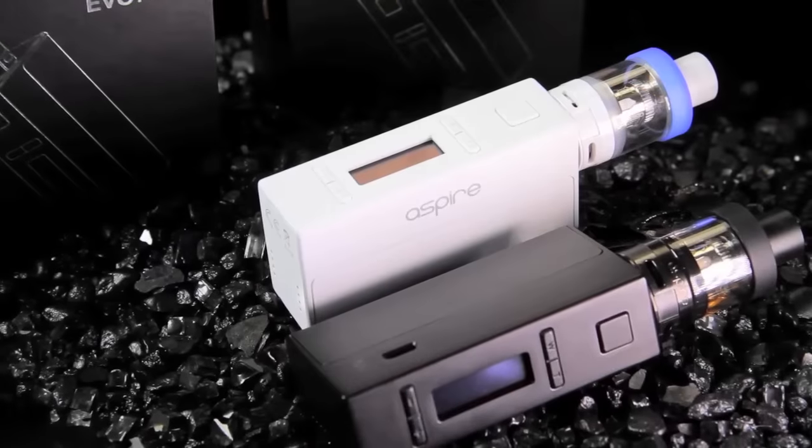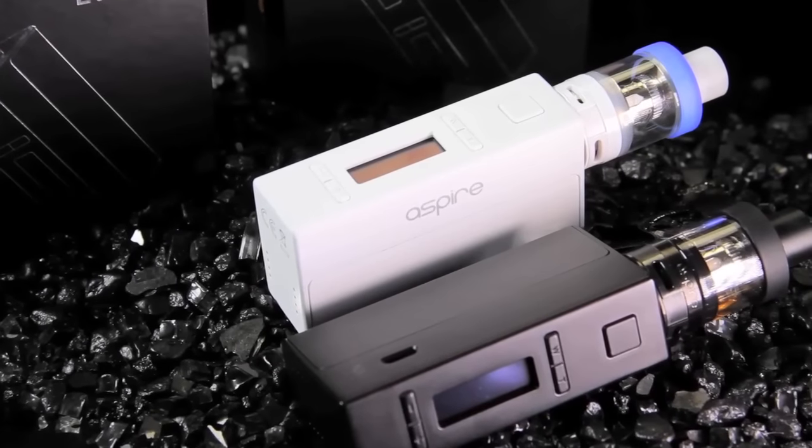Hey guys, what's going on? This is Alex over here at My Freedom Smokes and today we're going to be talking about the brand new Aspire Evo 75. I do have to say that I was a Kanger fan for the longest time. The Top Box Mini was my absolute favorite mod — basically an all-in-one sub-ohm starter kit that's good for both veteran users and newbies. This one has now knocked it off its keister and I'll tell you why.